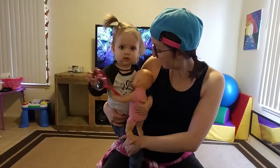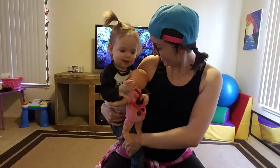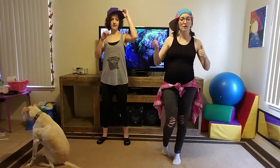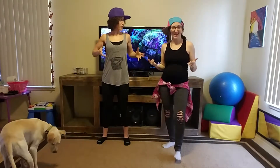Alright guys, welcome to the instructional video for the dancing, for the 'He Did That' song, for the North Road Hip-Hop Camp!